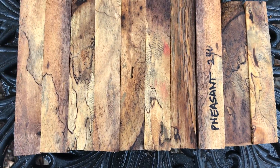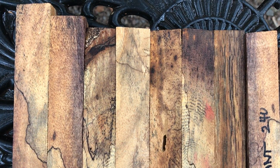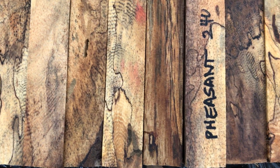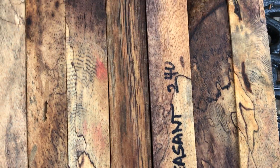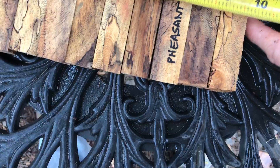Hey everybody, auction number 240, spalted pheasant pen blanks. We've got ten of them right here. These have some real nice color in them and that world-famous pheasant wood grain pattern.